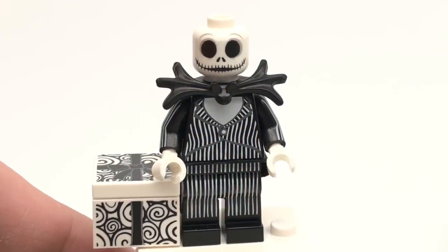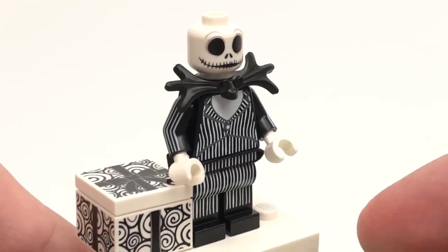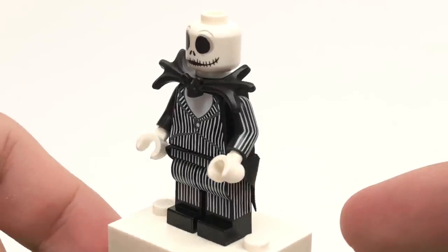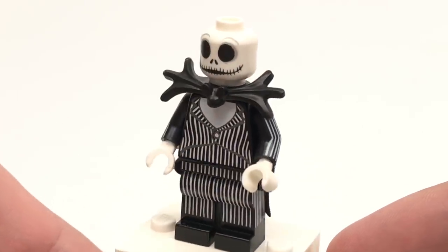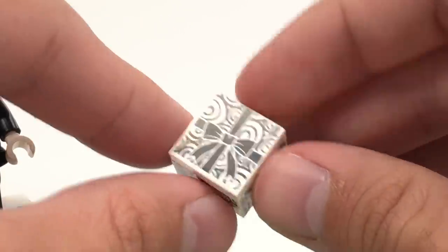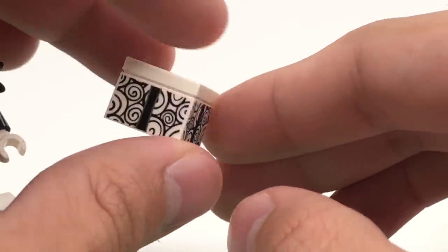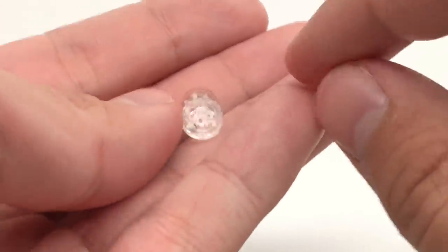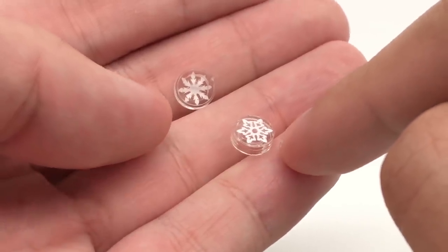Next minifigure is Jack Skellington from the Nightmare Before Christmas world. The design has one new piece, which is this collar, but everything else has new prints — great detailing with side arm, leg, front, and back printing. He has some coattail fabric design and a pretty cute little face where he is pretty happy. What's also included is this accessory of a present, which uses a new 2x2 printed tile design and a base present piece introduced fairly recently. There's a very nice pattern on there, and on the inside there are two different designs for little snowflakes — you also get extras of these 1x1 circular tiles in this set, getting four total if you buy one figure.